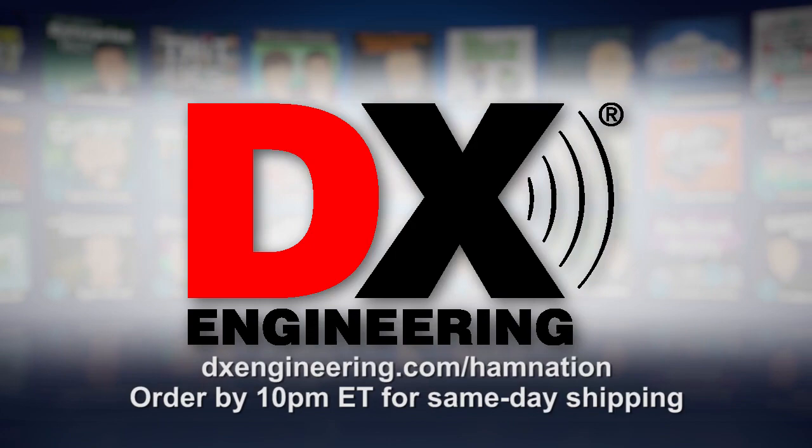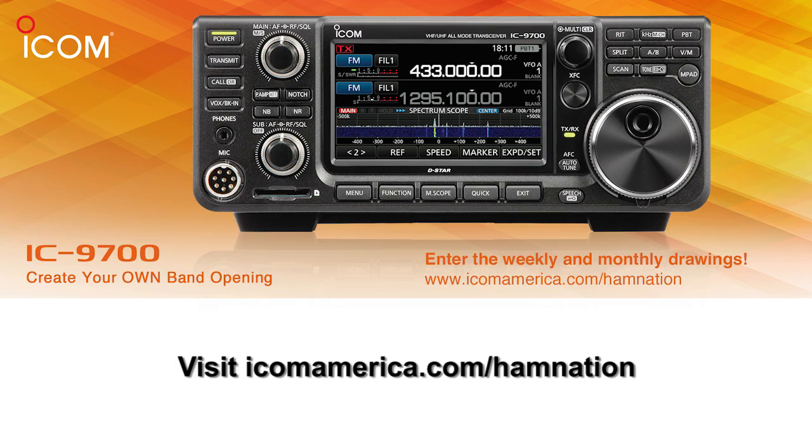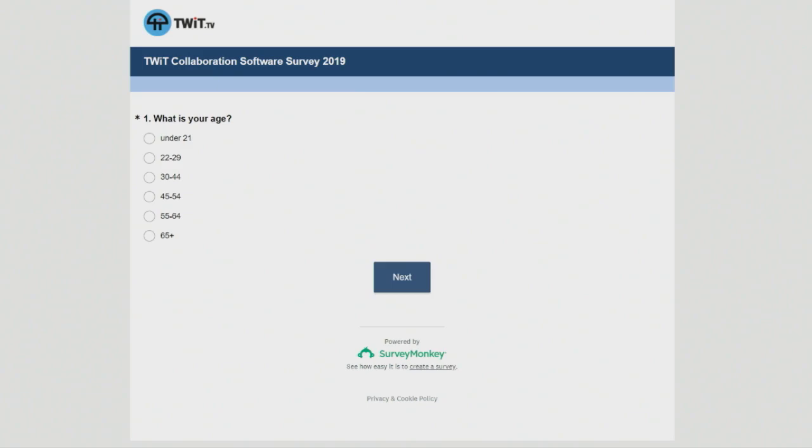And by ICOM. For more information, visit icomamerica.com/hamnation. All HamNation viewers, be sure to check out the TWIT survey. It'll only take about six minutes — it wants to find out some of your software uses. Please do that during your coffee break. They'd greatly appreciate it and it helps the TWIT network. You can find it at twit.to/survey14.